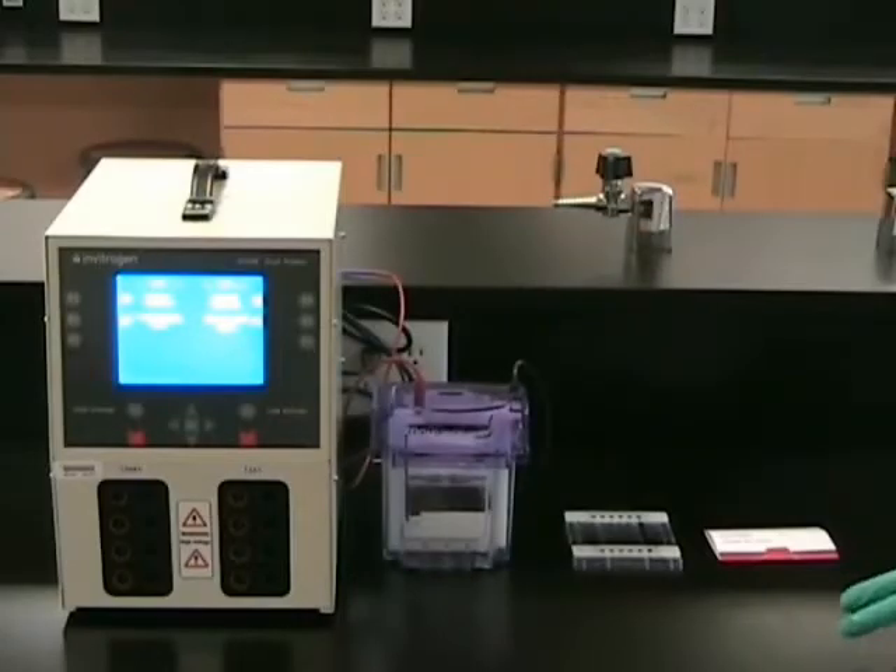In this video, we will be demonstrating how we can separate proteins using two-dimensional gel electrophoresis. The first dimension serves to separate proteins according to their isoelectric point, and the second dimension separates them according to their molecular mass.